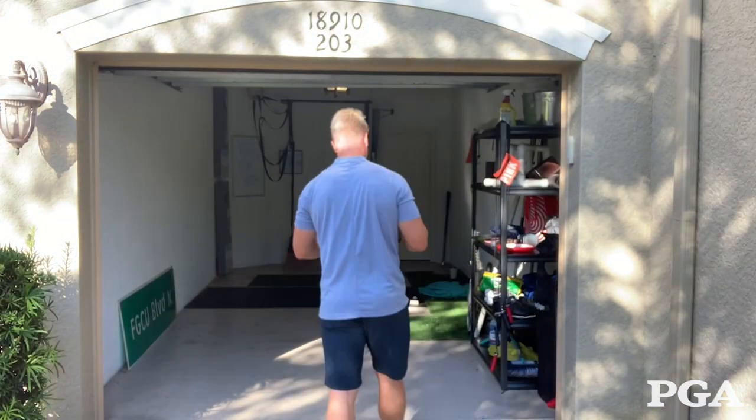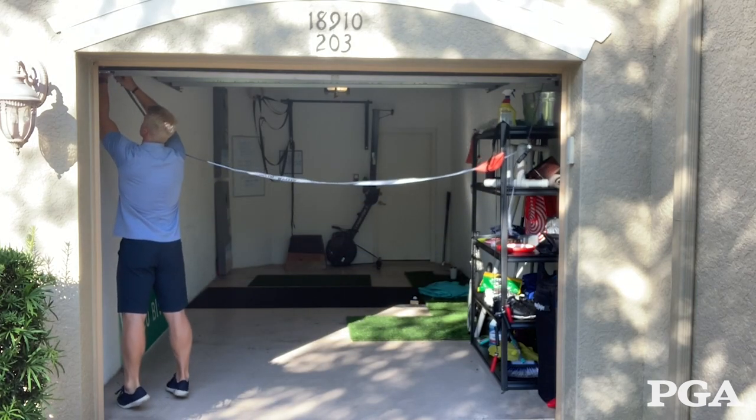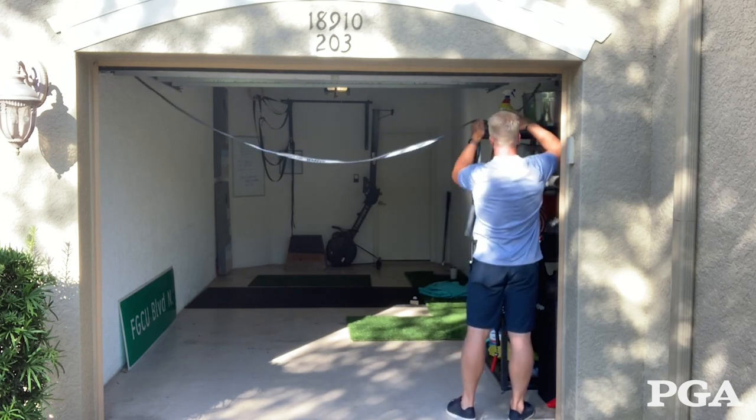I got this rope and a clamp, and I'm going to be using my garage. I'm going to take the rope and hang it from one corner to the other corner of the garage.